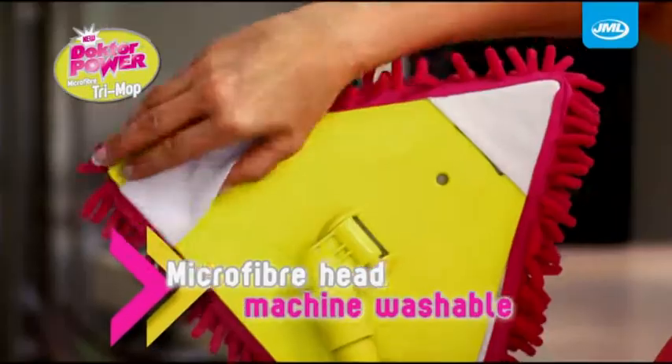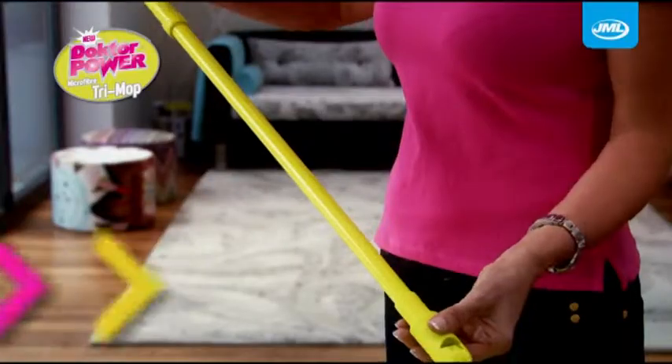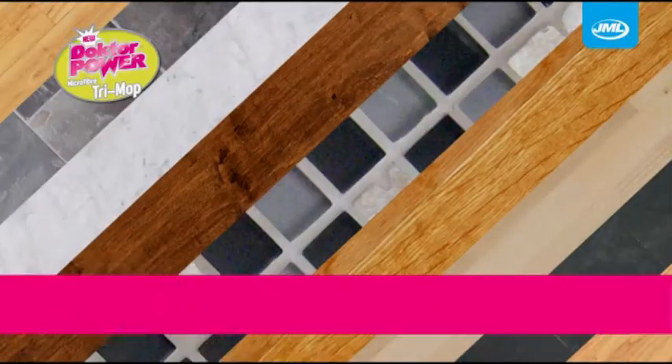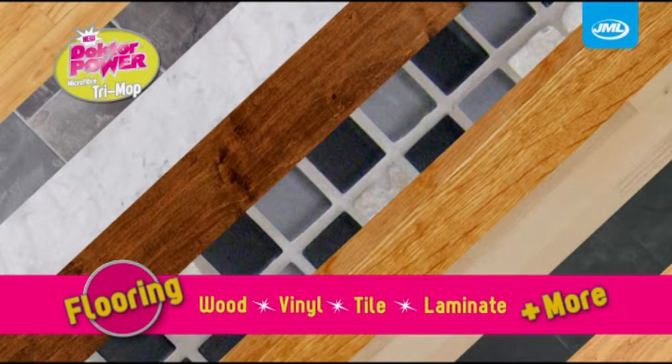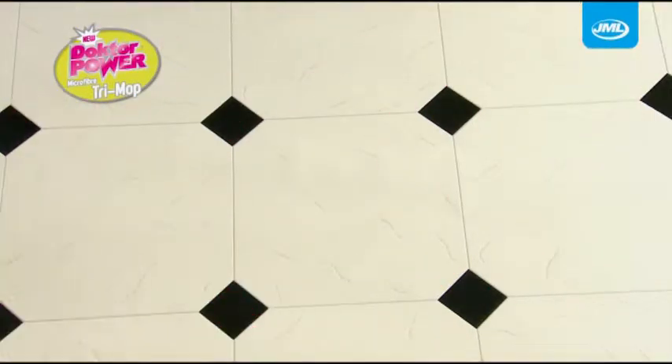With the elasticated head attachment, the microfiber head is completely machine washable, meaning you can use it again and again. The mop folds small and flat for easy storage. Safe to use on almost any surface without leaving smudges or streaks. The only thing it leaves behind? A beautifully clean, shiny floor.